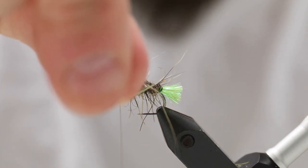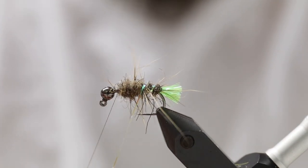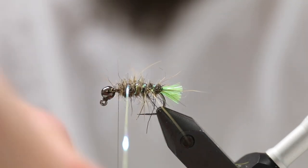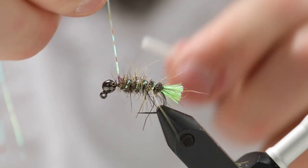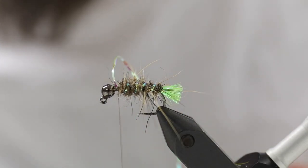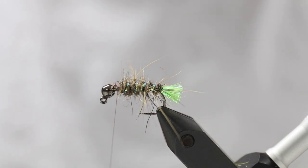Then I'm going to wind my rib. It doesn't matter if you catch some of the hairs — it's just going to make your fly look even more shaggy. You can brush a lot of this out with your dubbing needle anyway. About four turns is sufficient. Cut off the excess.